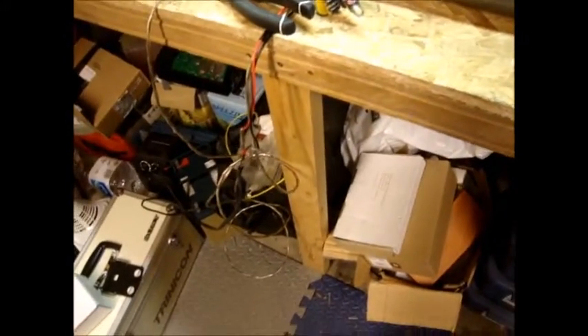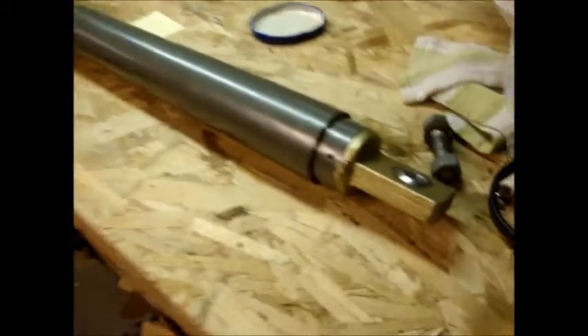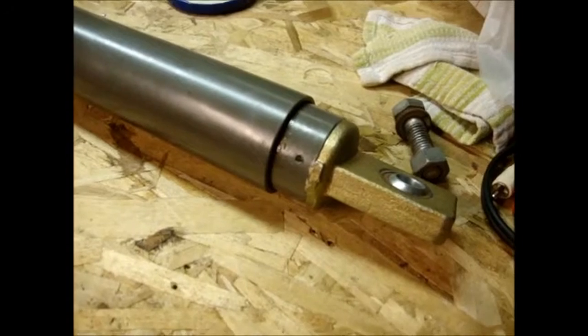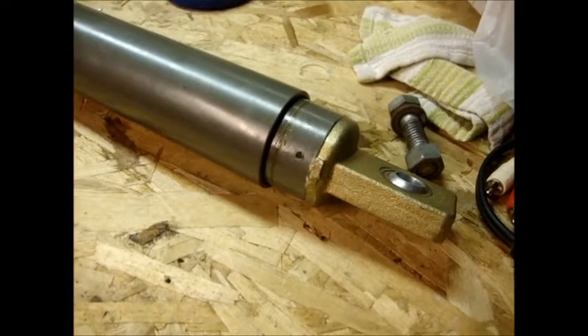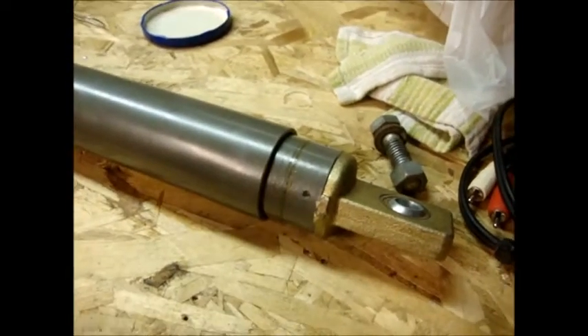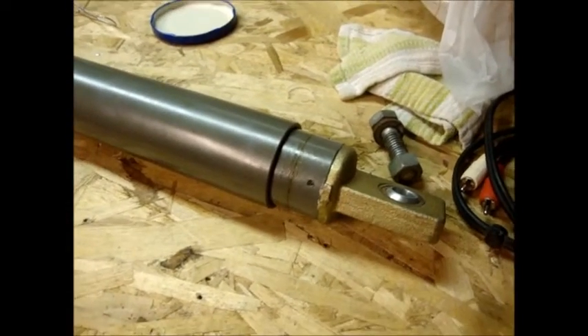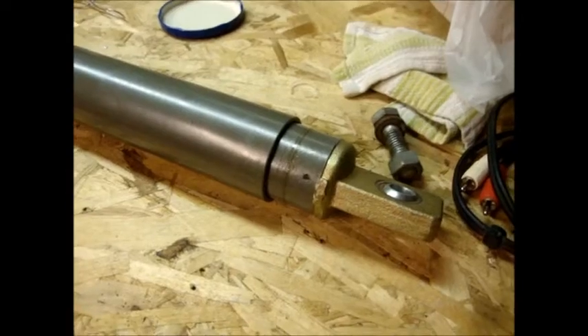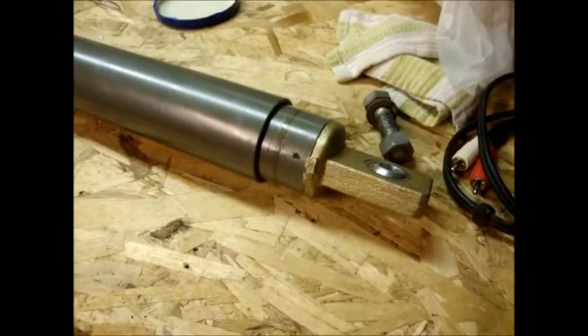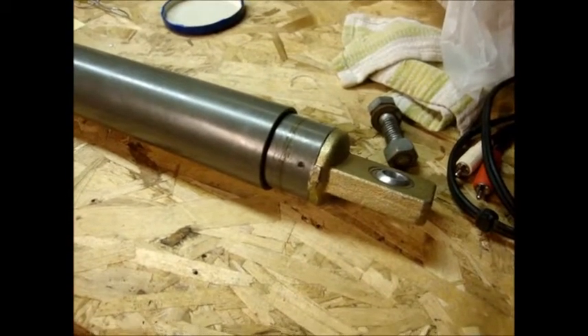Just briefly showing how this works using an LED flashlight for testing. This is the east LED. The circuit will sample it — now it's pushing to the east. It runs for a certain amount of time and shuts off. It has a duty cycle of a few seconds, about 30 seconds adjustable, then samples the light again. If the light is still brighter on the east side than the west side, it will push the dish towards the east.